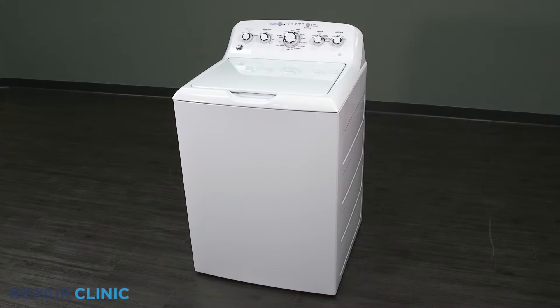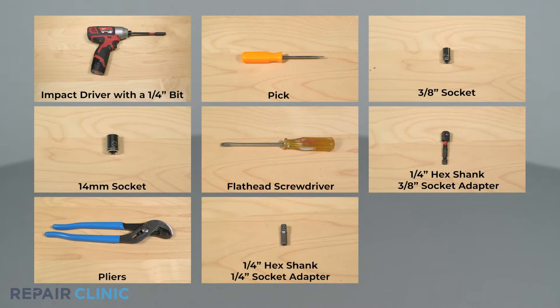To replace the speed sensor in your GE washer, these are the tools you'll need.